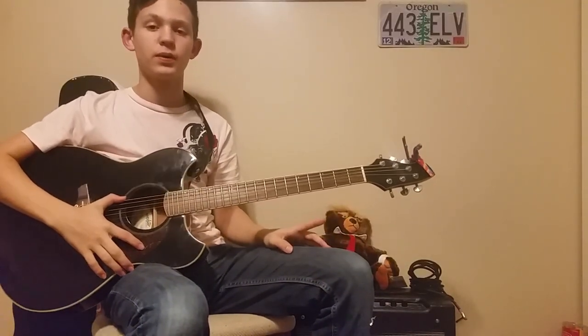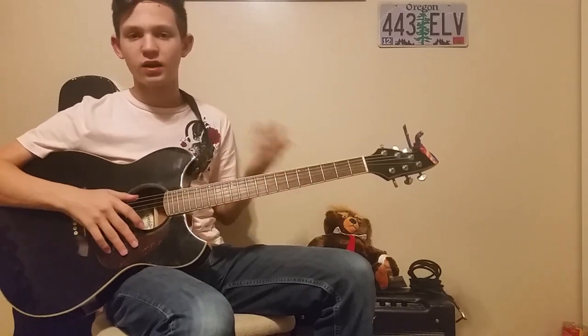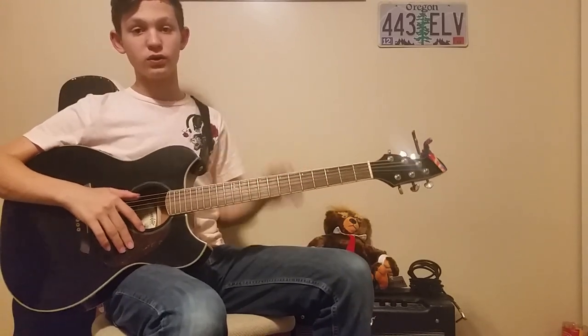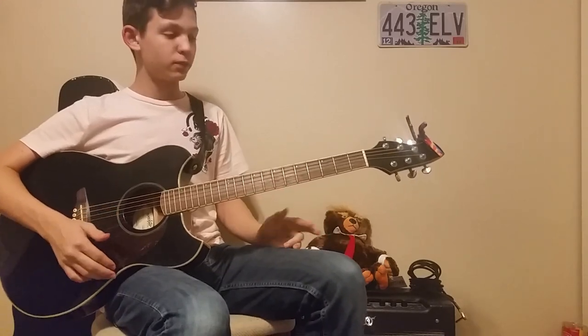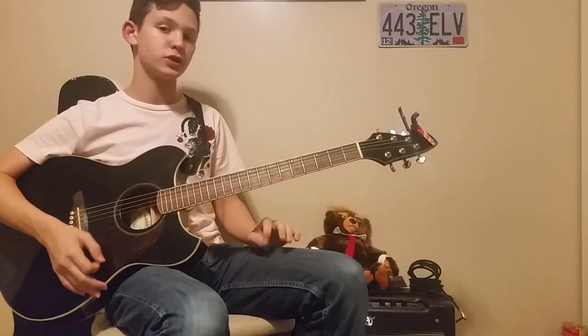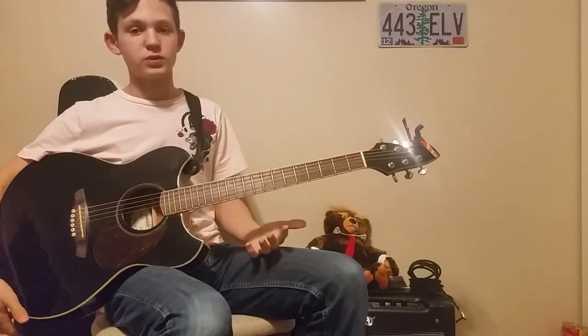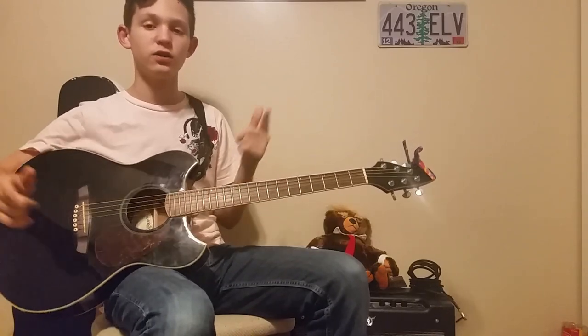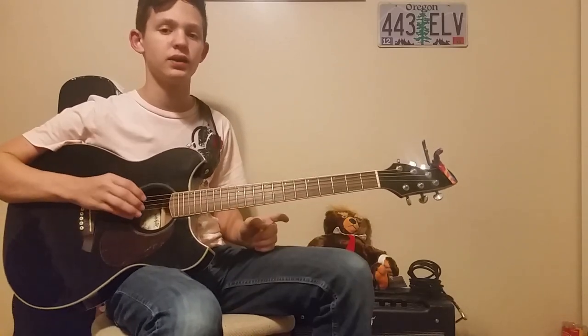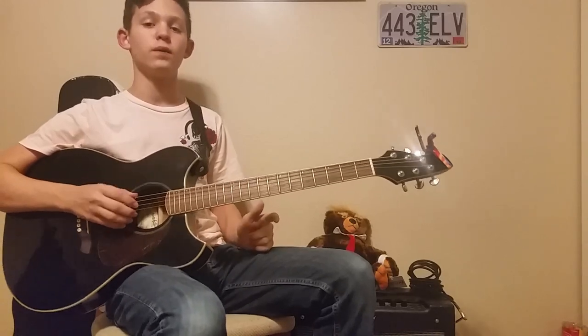That's all I had for today's video. I taught you 'He's a Pirate' from Pirates of the Caribbean - the Pirates of the Caribbean theme. Let me know what you guys thought in the comments - if you thought it was hard or too fast to play. If it's too fast, just pull out a metronome and gradually build up speed. If you are new to the channel, please like and subscribe and hit the notification bell. That's all I have for today's video - bye!